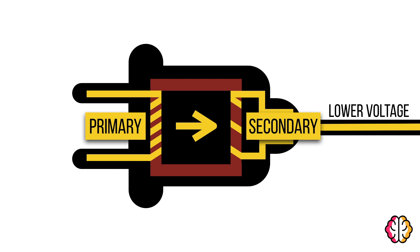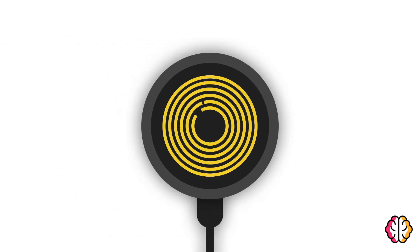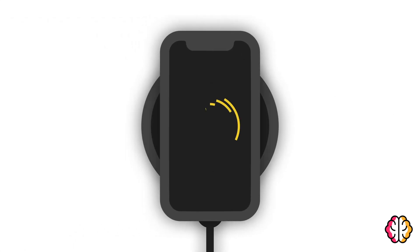In wireless chargers, transformers have more than one purpose. Along with lowering voltage to safely power your device, they can also transfer electricity wirelessly. Wireless chargers work by keeping the primary coil in the charging pad, but putting the secondary coil in the device.